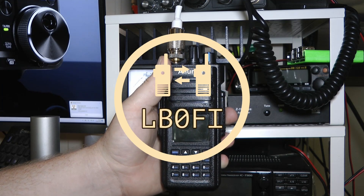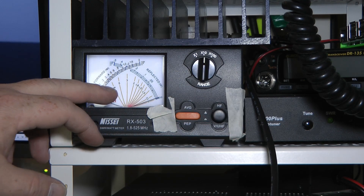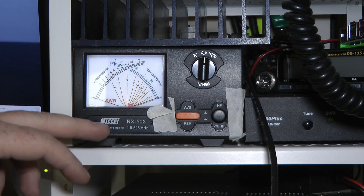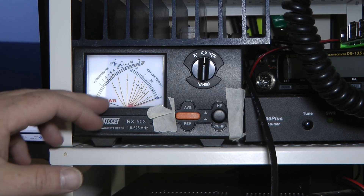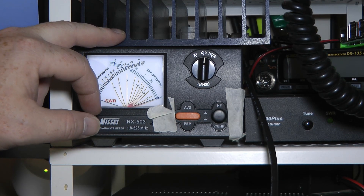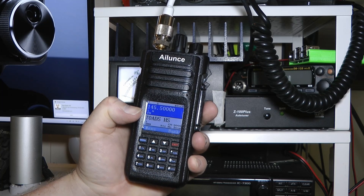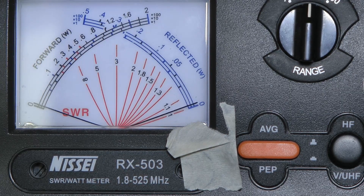Let's check how much power this radio's got. The radio is hooked up to a Nissi cross needle meter covering both HF and 2m/70cm from 1.8 to 525 MHz. It's not the best meter but it does its job. That's hooked up to a dummy load. The meter is set to the 10 watt setting and the radio is currently set to low power.